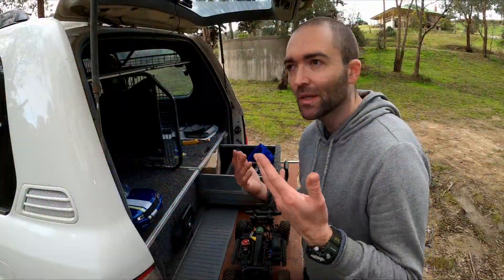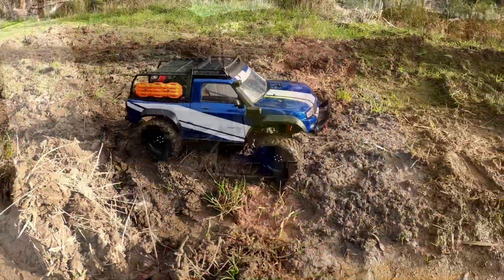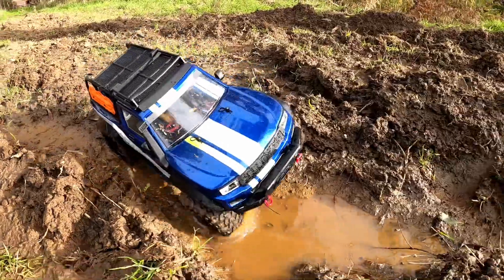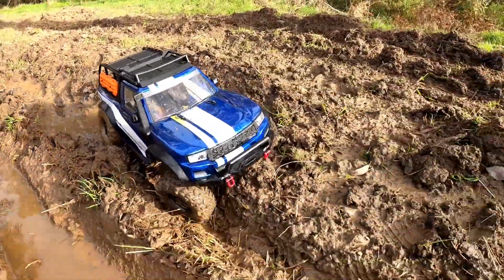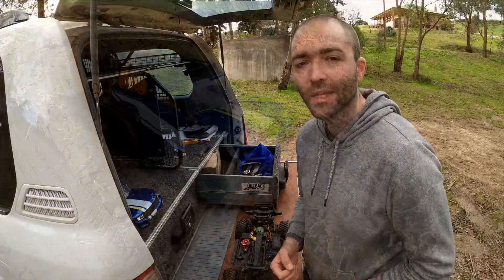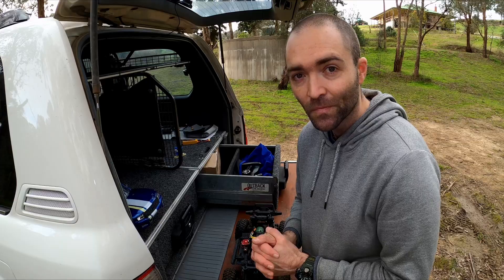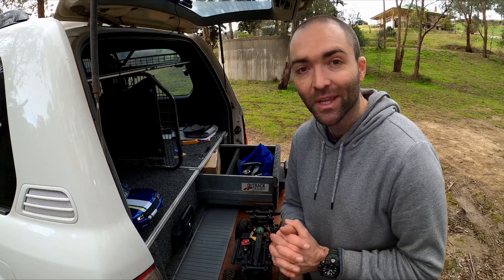We're going to look at some basic mods, performance, trail, etc., just to see how well-rounded a truck we can make while keeping as much performance as possible and still really enjoying this scale side of the hobby. So that's what's coming next. Thank you so much for joining me for the third part of this TRX4 Sport review. Highly recommend it — it was a great truck, and I'll catch you next time.